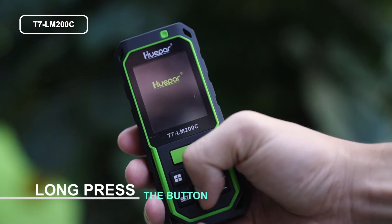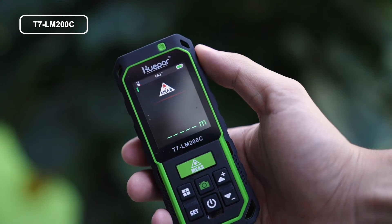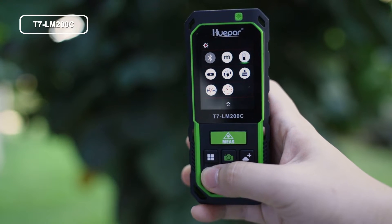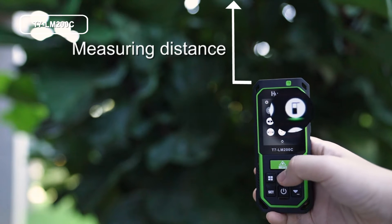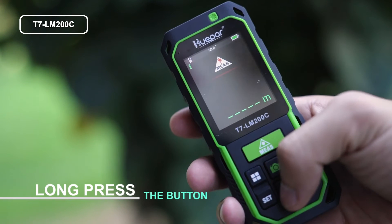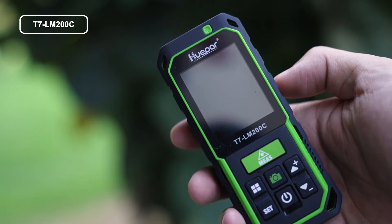Step 3: To turn on, long press the button to turn on the laser distance meter. Note that measuring data will differ depending on reference settings. To turn off, long press the button to turn off the laser distance meter.